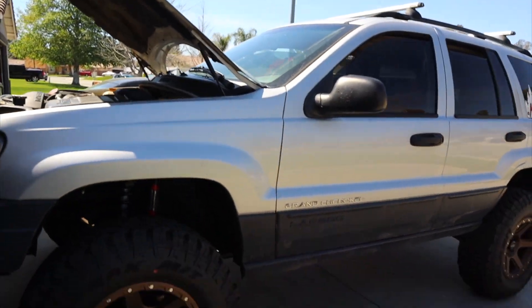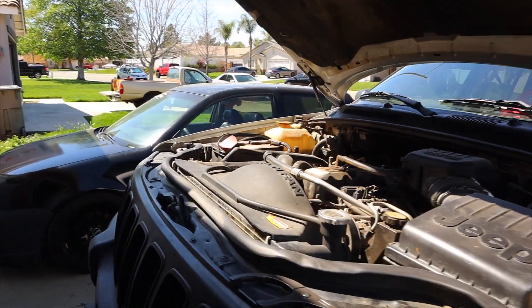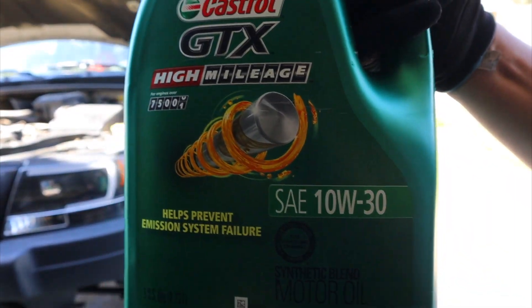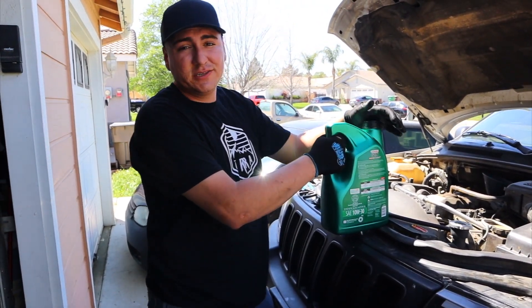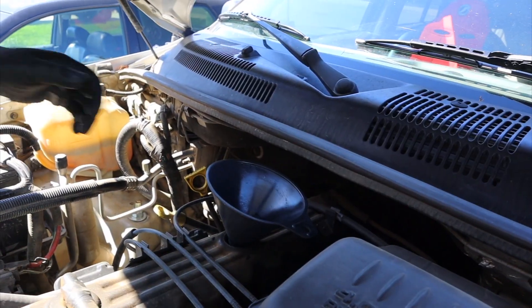It honestly helps to have a lift kit on your Jeep to be able to fit underneath with no problem. Now we got the oil out, we're gonna remove the oil filter, let that drain, and then put on the new stuff. I bet you guys are happy to see me take the Fram off. So we're using this high mileage 10w30 synthetic blend. On the 4.0's, from what I've seen online, people say conventional is the way to go, but I want to try something new and see how it handles.